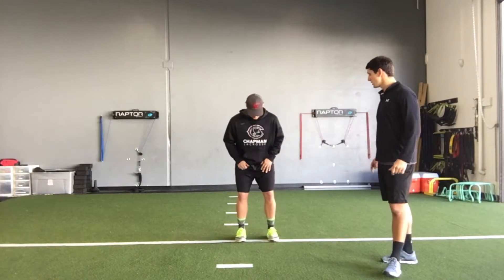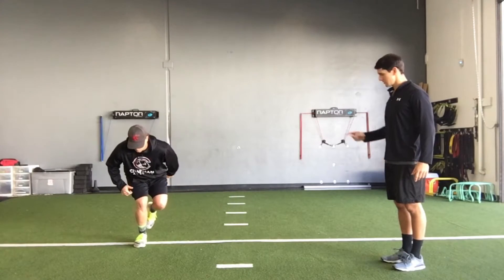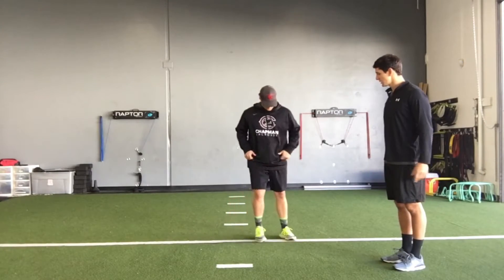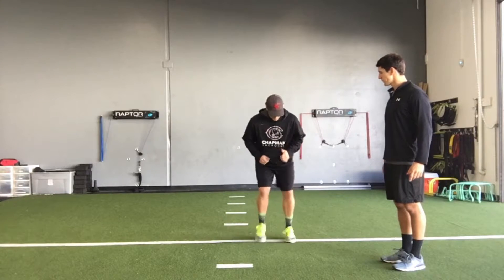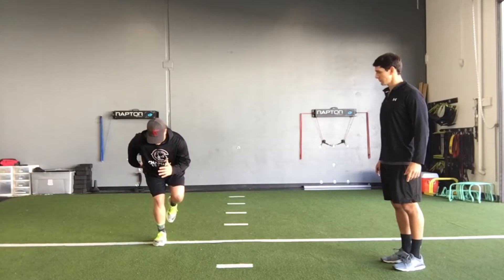We'll get set up here. Ready? Go! Chopping the feet up fast. Right! Good. Bring it back. Let's do it one more time. Go! Right! Switch your arms. Relax.